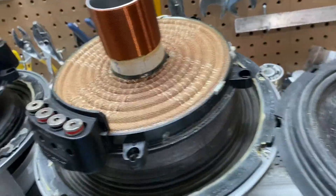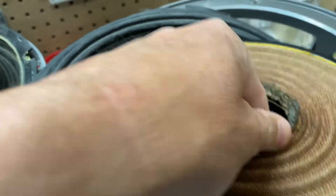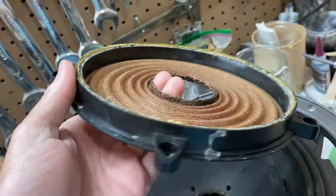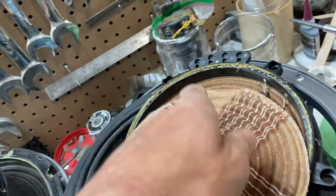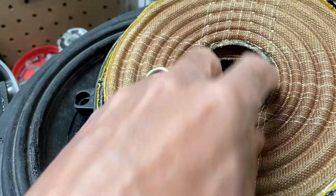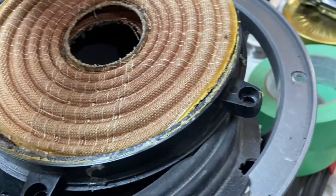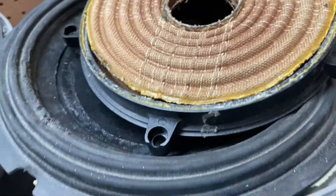What happens with Type Rs often is that the upper spider will start to get loose on the ones that only have a single spider. Like, this is just the top spider on the spider spacer — this one came off the bottom. If the spider starts to loosen up at the top, the actual lead itself will move with the spider and rip away from the nickel.